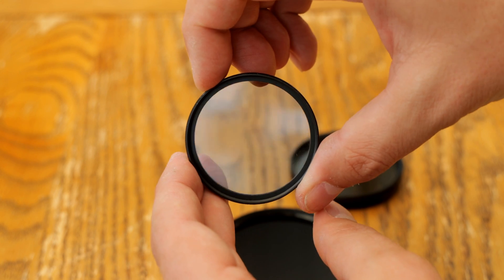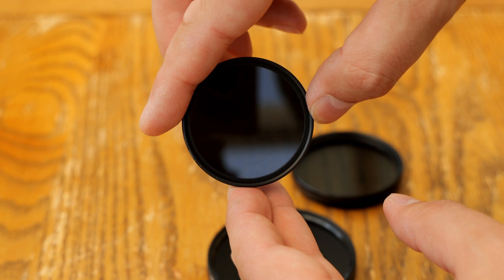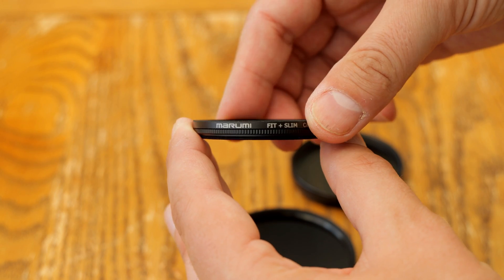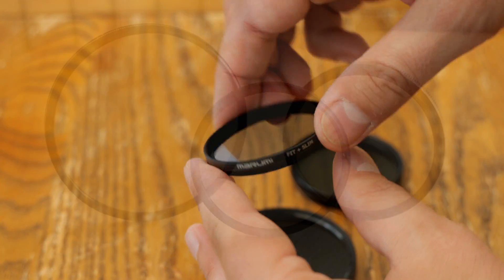All kinds of companies make all kinds of excellent polarizing filters at all levels of price, and there isn't a huge difference between them all. I'm particularly happy with Marumi fit and slim filters. They are good value, good quality, and slim enough to generally avoid adding vignetting to your images when using wide-angle lenses.